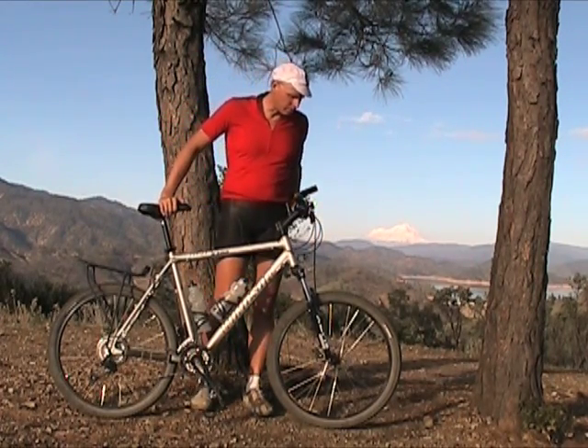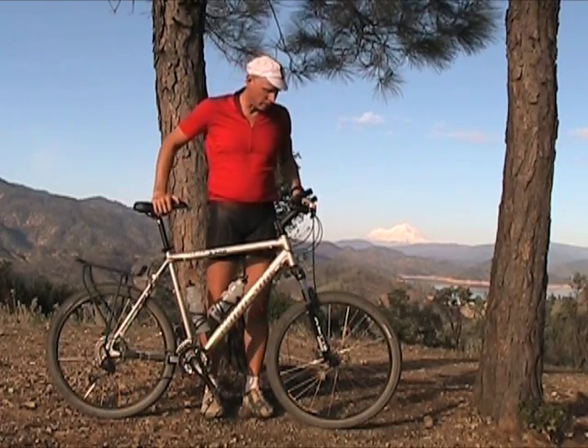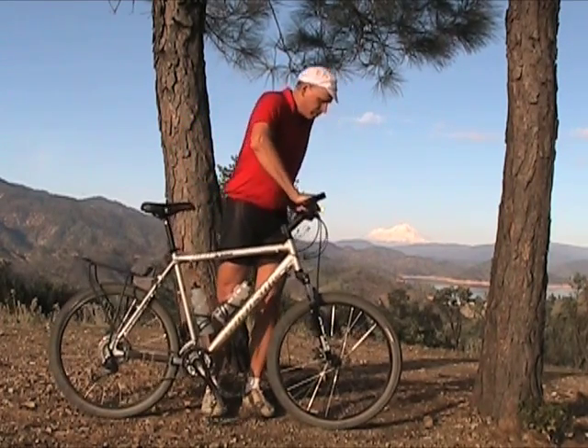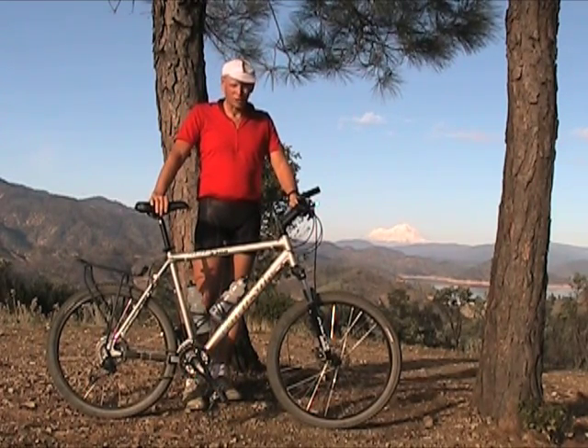I have no complaints with the fork. It's a Suntour fork with a lockout and 4 inches of travel. It's smooth enough — it's fine.